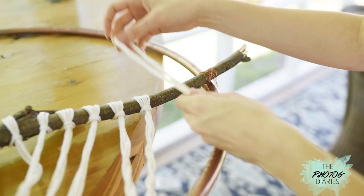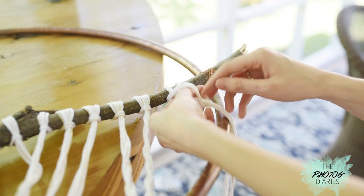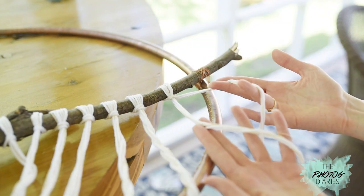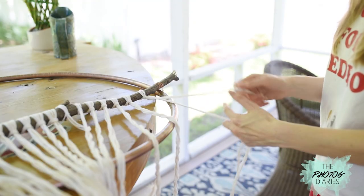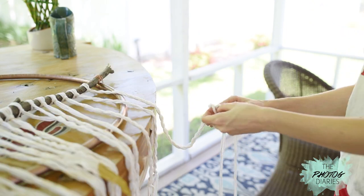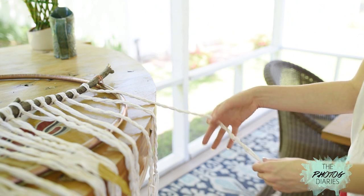I also used an accent piece as well — just a little gold or whatever color you're using — it makes it pop really well. To attach it, we're going to be using the lark's head knot. Bring your doubled-over piece up and under the branch and then pull the ends through. Next, split your group of yarn into two and twist until you've reached the length you'd like. Secure with a basic knot at the end and let the rest of the yarn hang free.